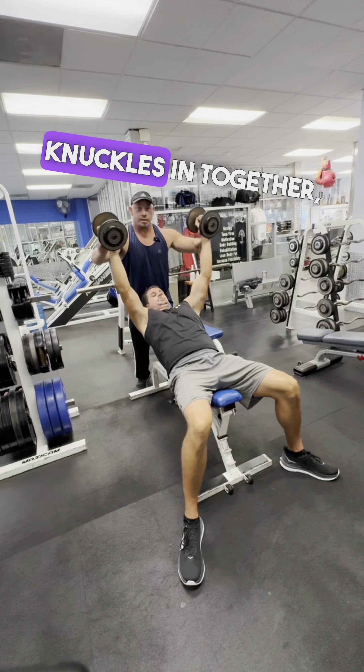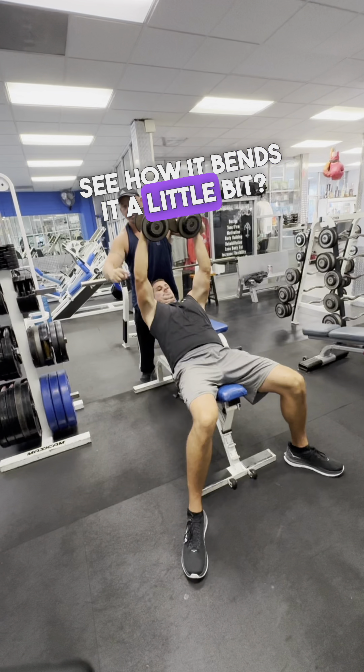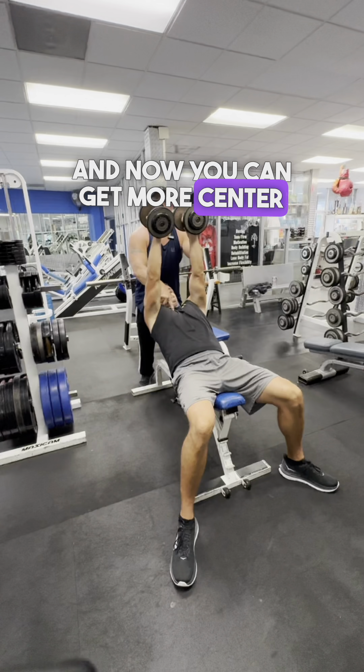If you bring your knuckles in together — see how it bends it a little bit? That's going to put more focus onto the outer chest. So straighten the arms, bring the wrists in together, and now you can get more center chest development and squeeze.